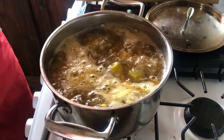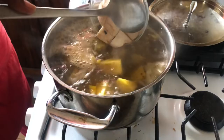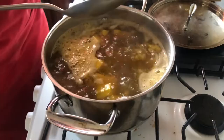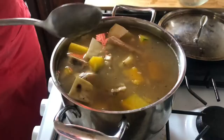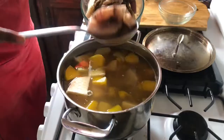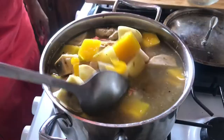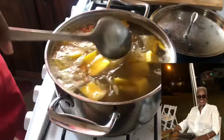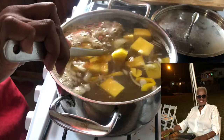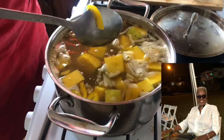Now that our pumpkin is nice and soft, we're going to add all the other ingredients: the eddos, the yam, the sweet potatoes, the English potatoes, the bouquet garni, and the fish. Hyacinth shared that one of her favorite soups was oxtail soup, which can take hours to prepare. I mentioned using a pressure cooker, but she said no — back in the day they would take their time and let that soup cook for two hours.